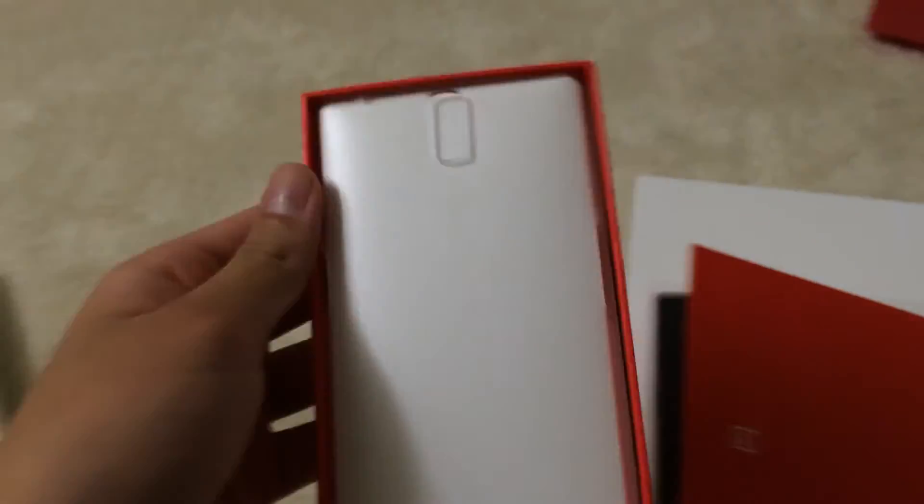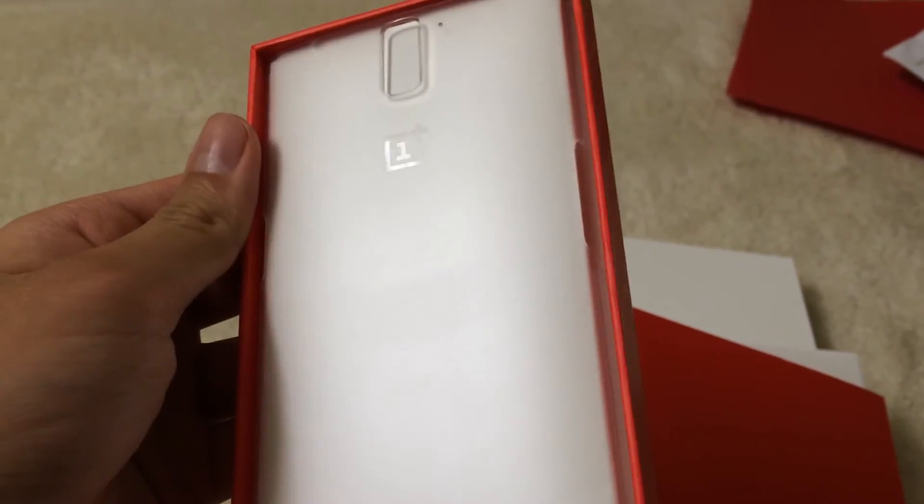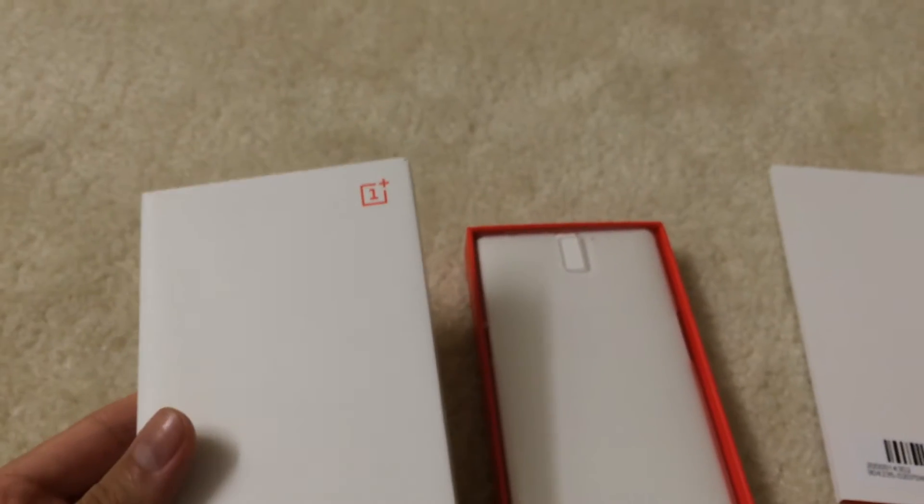Here's the clear hard case — this is the official one with the OnePlus branding. And again it comes with the original box. And this is the screen protector, the OnePlus screen protector.